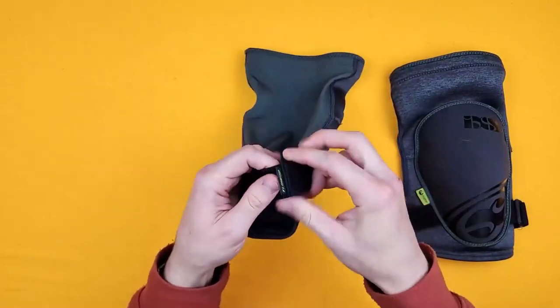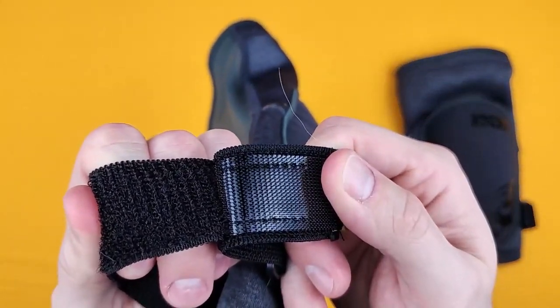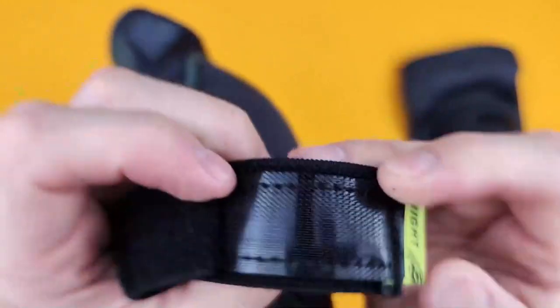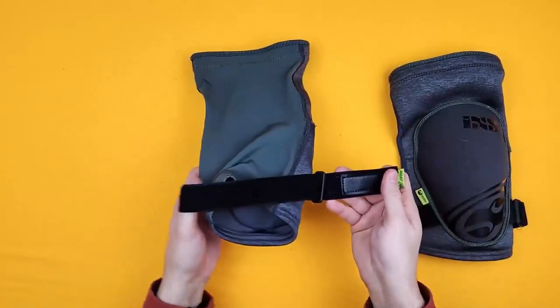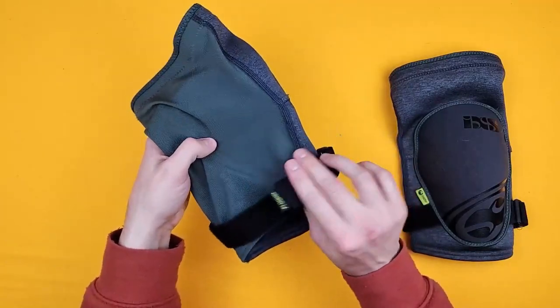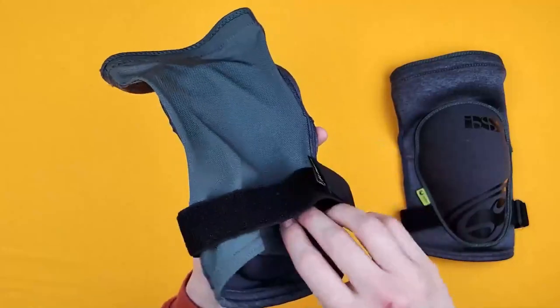You only have one strap, which has really nice velcro — the really tiny stuff that doesn't break down after a short period of time. This stuff just lasts and lasts. Really easy adjustment: you just open that up, slip it over your leg, and then do it up on the back of your leg. I've never found this to rub anywhere.